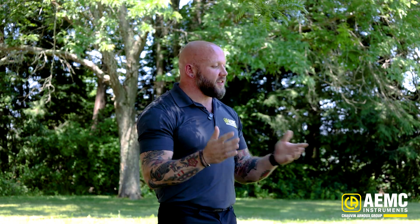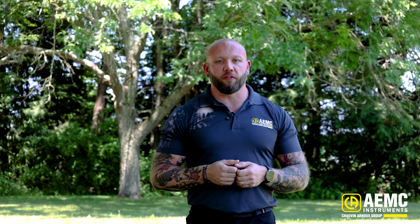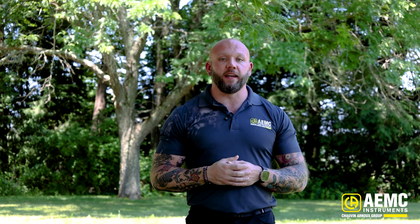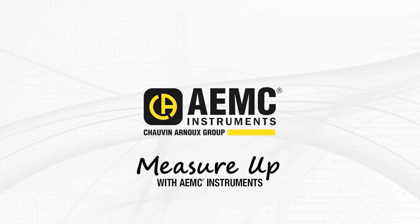This test could be used for all sorts of different purposes — for the design of a facility or just the simple resistance to Earth of a driven electrode. I'm Greg with AEMC Instruments. Thanks for watching. Measure up with AEMC Instruments.